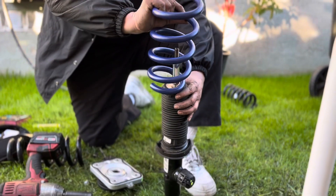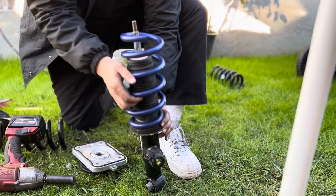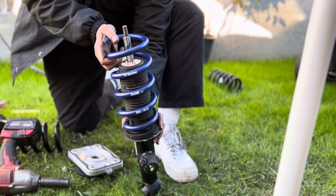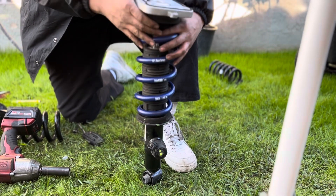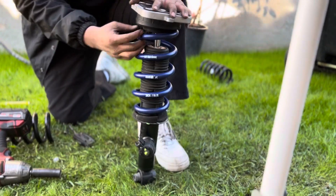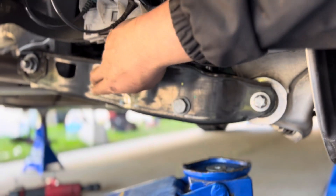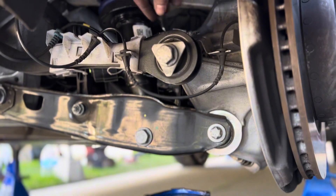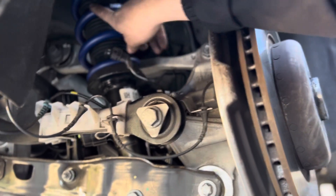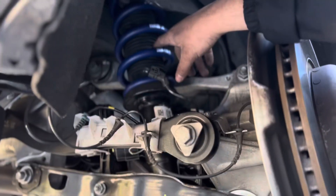For the rears, all you gotta do is line it up — it's pretty simple, you can't mess it up, unless you're Diego. Just reassemble everything, that's it. We got this right in — it's a pain in the ass. Basically you loosen this bolt, this bolt, this one, disconnect this connector up here, and somehow fit this between the back arm and the lower control arm. It's a pain in the ass.